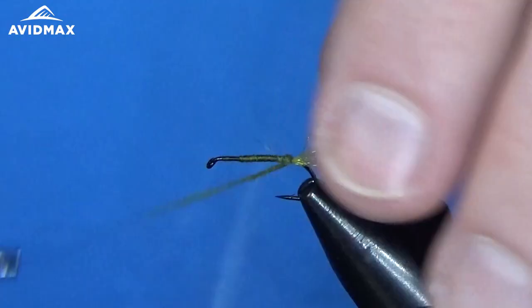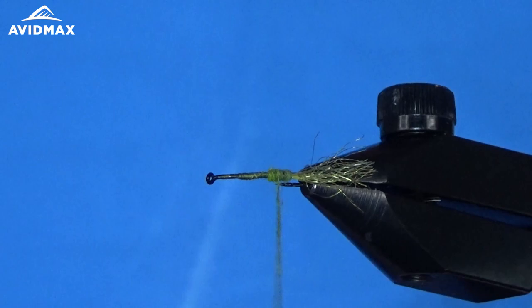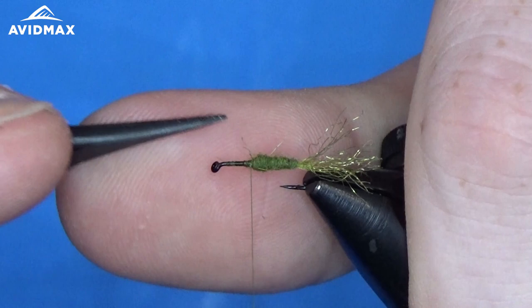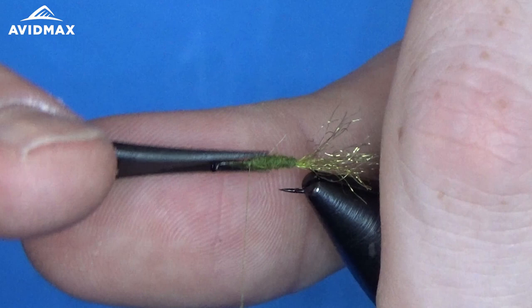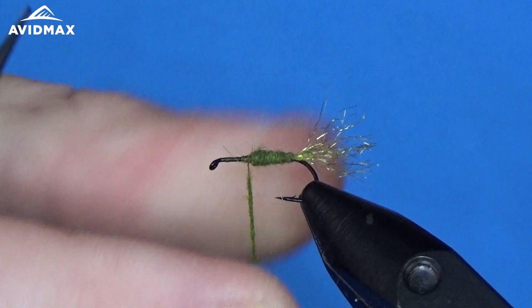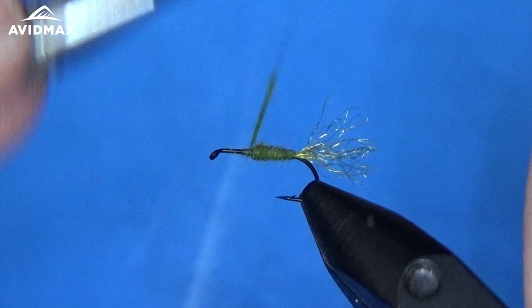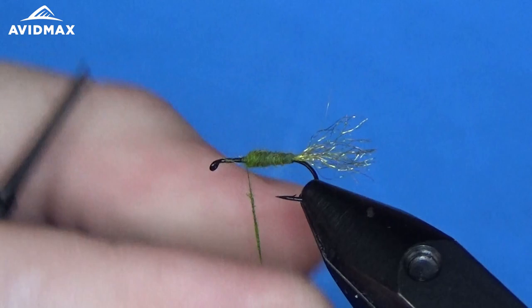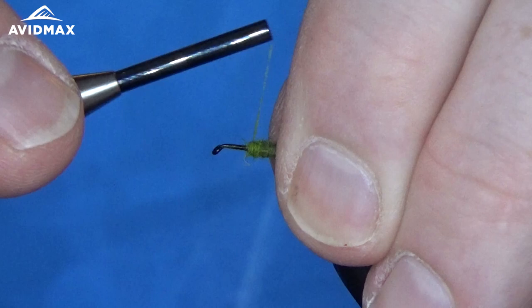So we're just going to dub in our body here. We can trim out some of those peskier fibers that didn't want to dub down. Then we can start adding a little bit of our Caddis Green — the lighter shade of green — for the thorax. Not too much of a difference, just a little bit of differentiation in the body. I'm going to add just a slight bit more before I come to tie in the wing.